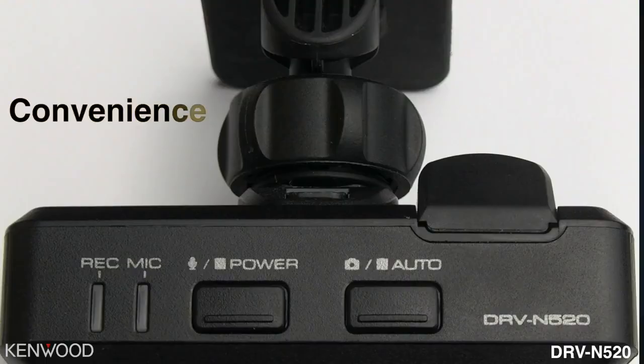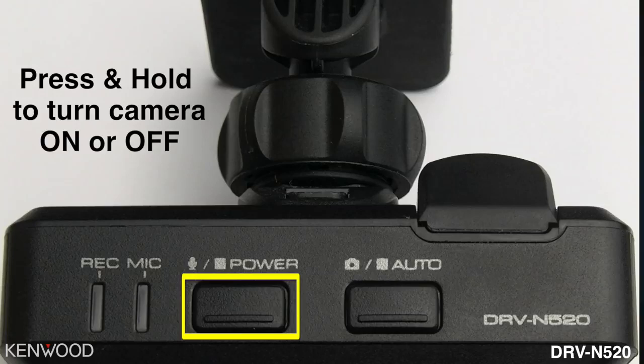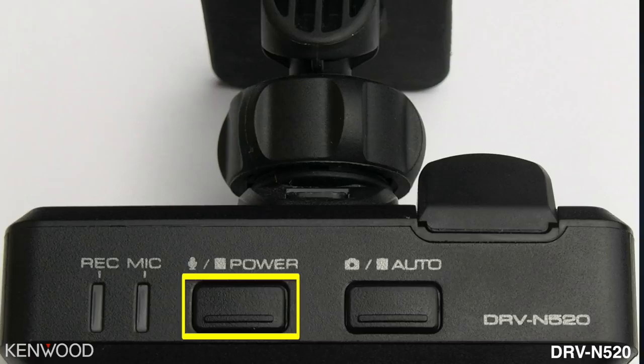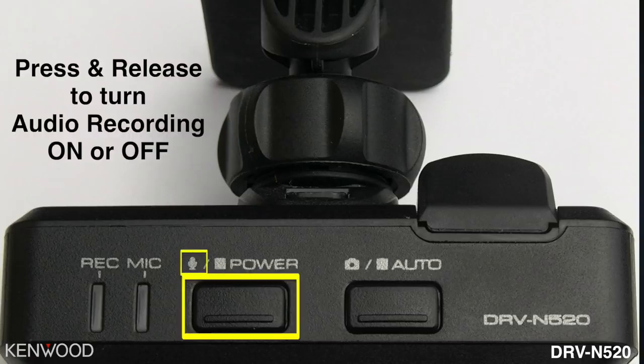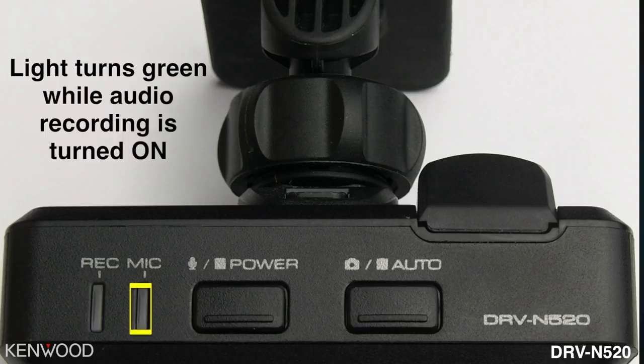As the dashboard camera is an integrated dashboard camera designed to be used only with a compatible multimedia receiver and not as a standalone device, it does have some additional convenience buttons located on the camera itself. You will notice it has a power button — hold this button down to turn it on or off manually. By pressing and releasing, this will toggle audio recording between enabled and disabled status each time it is pressed. You will also see a recording LED — when blue, it means recording is in progress.